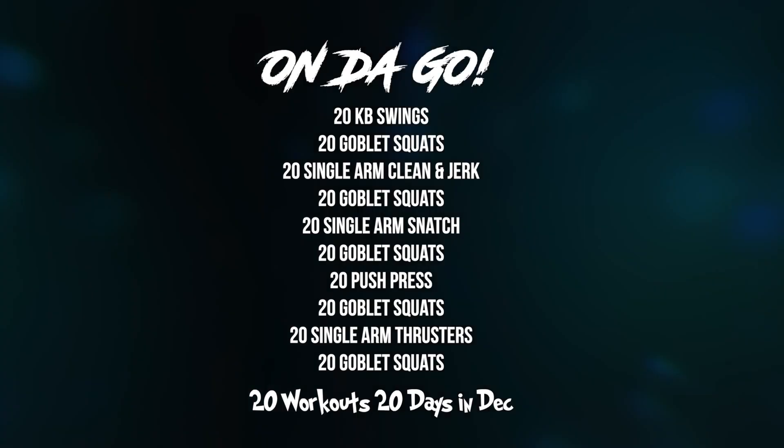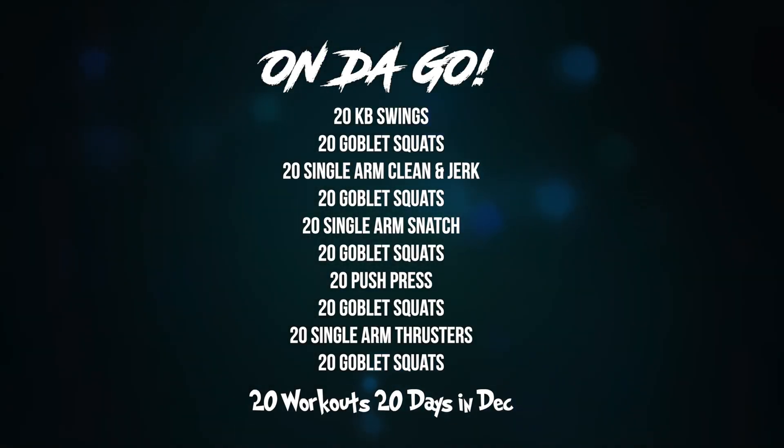Hey guys, it's Coach Major giving you Workout 1 with On The Go Fit 2020. Alright guys, we're going to jump right into this workout. Grab a kettlebell or a dumbbell and set your clock for a 20-minute time cap.